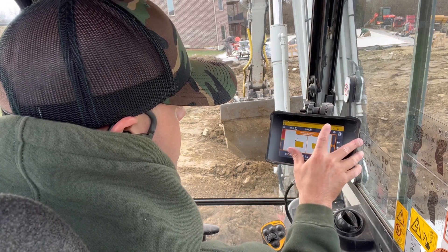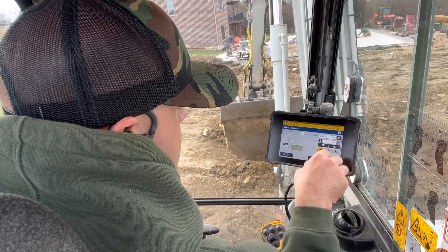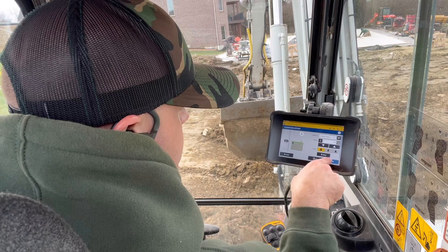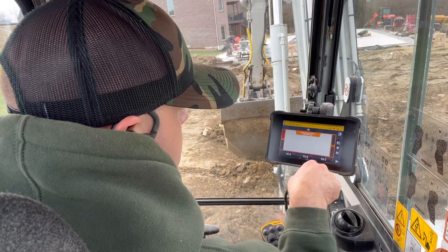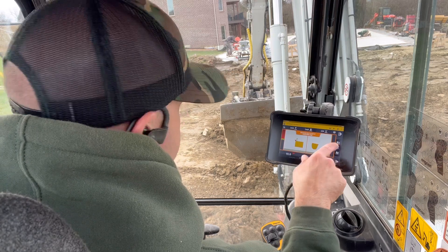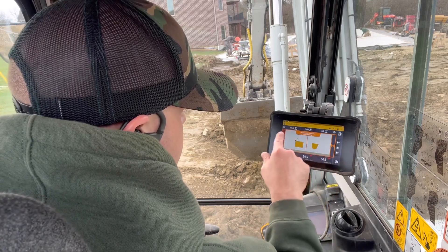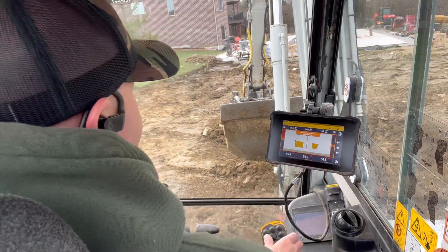I just lost it, so I'll hold down there, type in 8 inches, minus, enter, apply. So I've got: I'm benchmarked on the stake, minus 8 is my offset, I'm level each way, just flat plain.